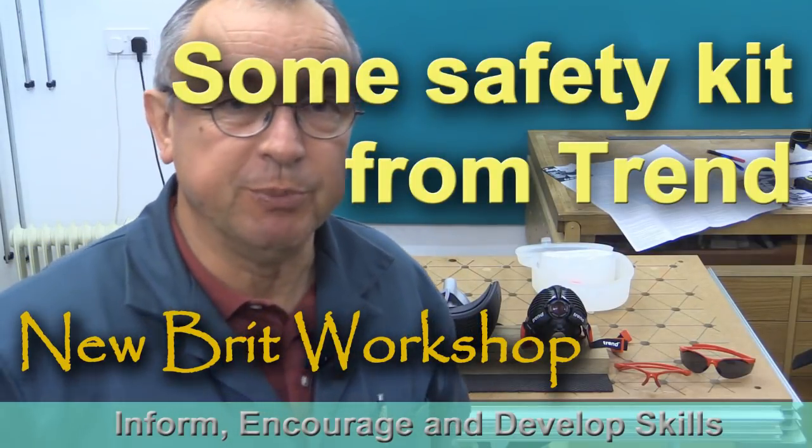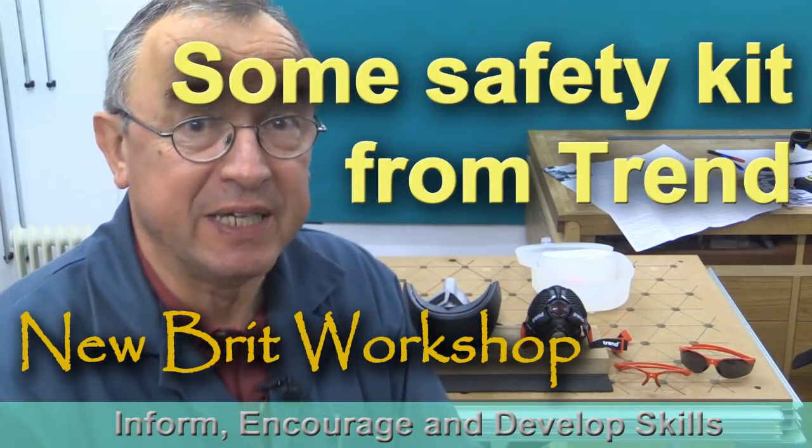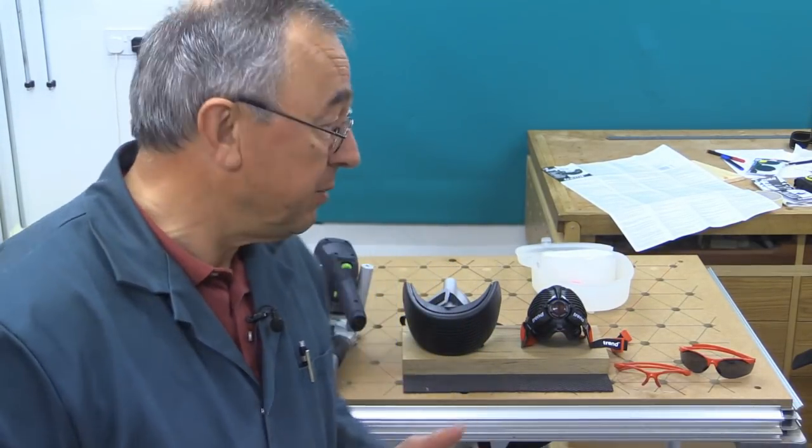Hello, my name is Peter Parfitt. Welcome to Newbrick Workshop. Not long ago, I gave some advice to Trend, who were quite grateful, and as a result they sent me a couple of freebies.